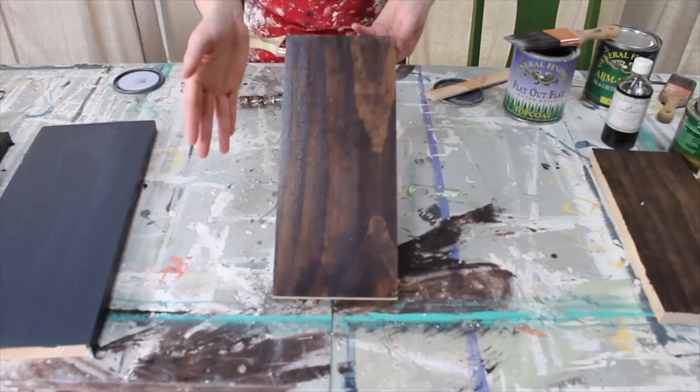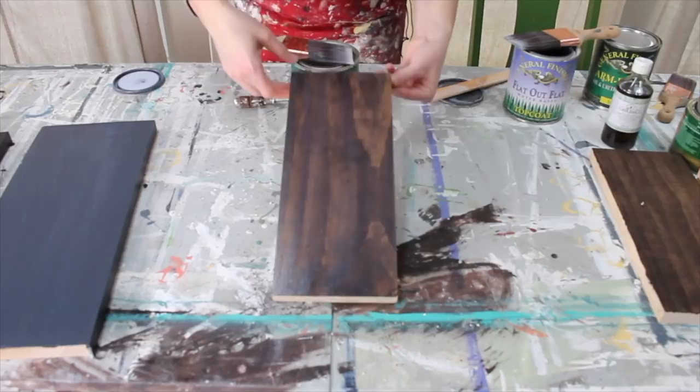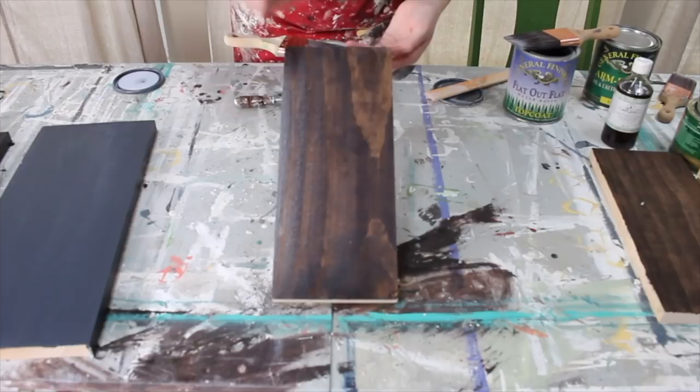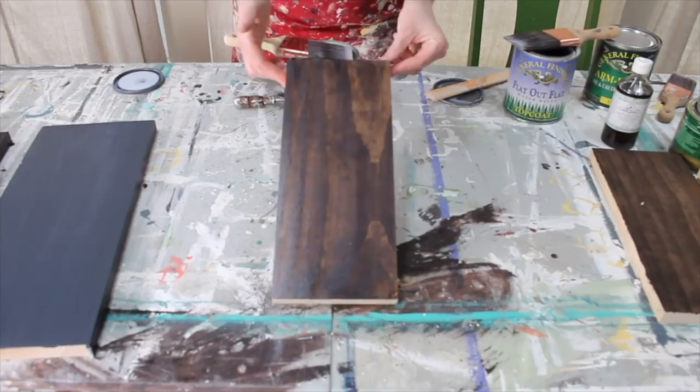After coat number one, let it dry until dry to the touch, then use 400 grit sandpaper - that is my trick - very lightly over the surface in the direction of the grain. That will take out any nubbiness, any imperfections that may have come up with the top coat. Then repeat the layer of top coat, let it dry, sand it down before your last layer of top coat, and that would be a finished piece. That is how you top coat over a stained piece of wood.